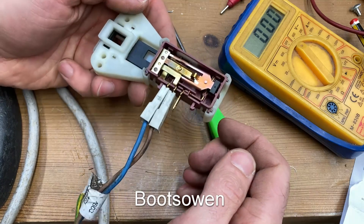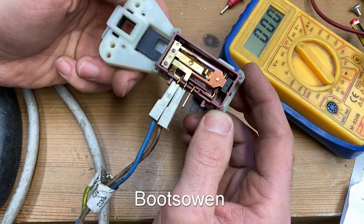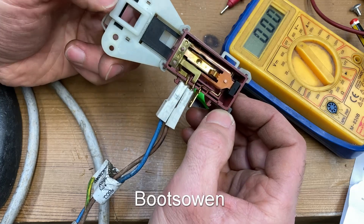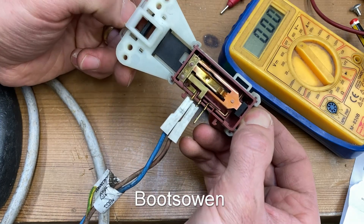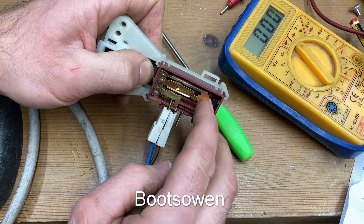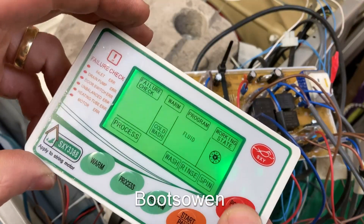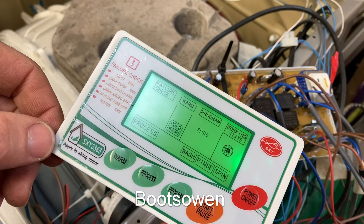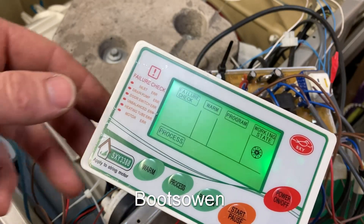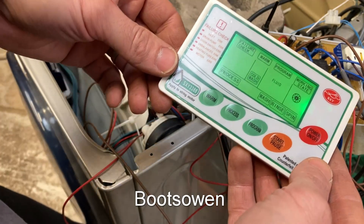I spent about an hour faffing around with this door interlock, trying different wiring combinations, taking the thing apart, trying to figure out how it worked. It did my head in. Ultimately I think what was wrong was I hadn't closed the washing machine door properly. There's a lesson there for you - always check the simple things first. Put the lock back in the original wiring combination, banged the door, and it worked just fine. One last go before I ask for help - let's leave the door open this time. Power on, start. The door is open.